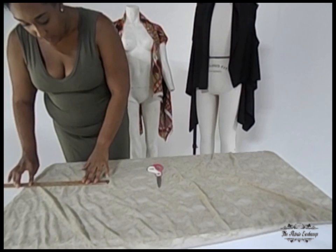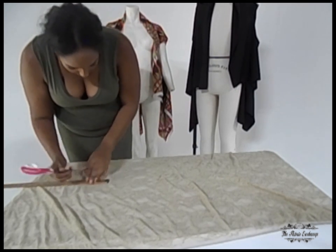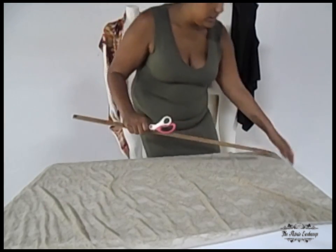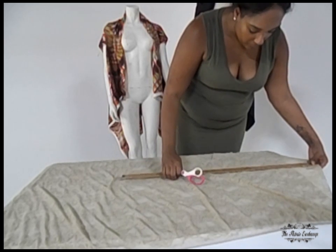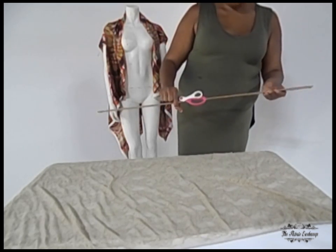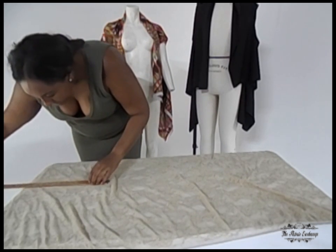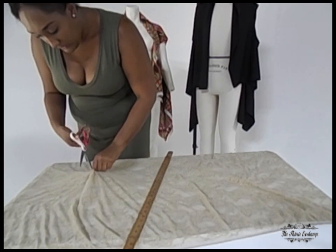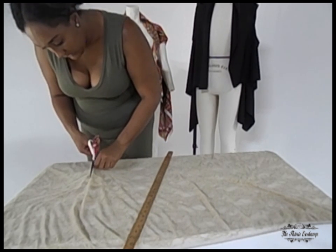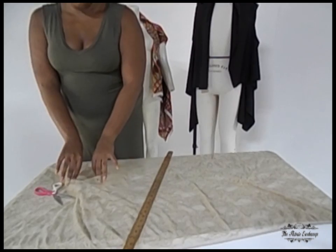Once you figure out the length you want, simply mark it with a small tear on both sides. The tear should be about six inches. Then you're going to cut — just a single layer, don't get both layers. Make an easy, straight slit just large enough to fit your arm through.